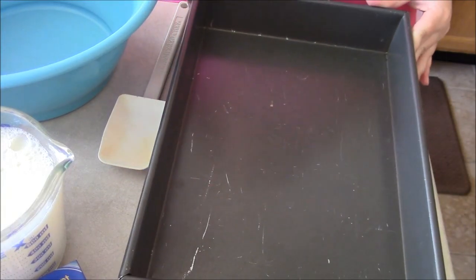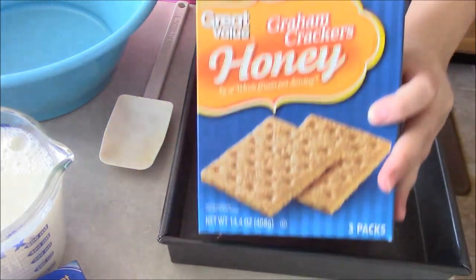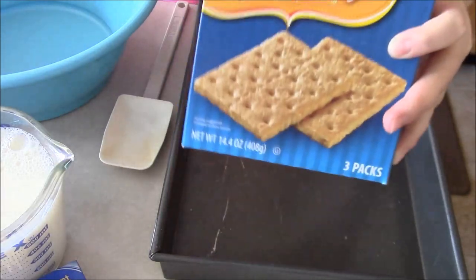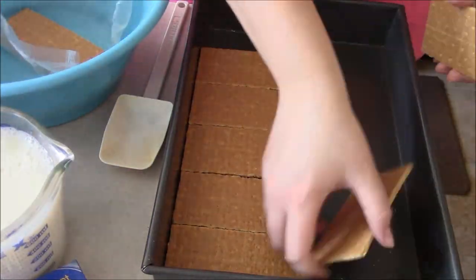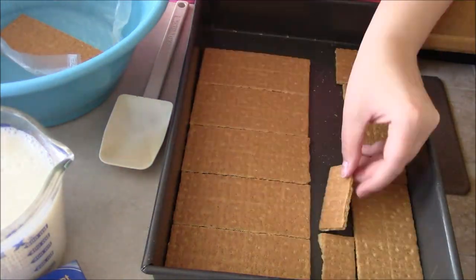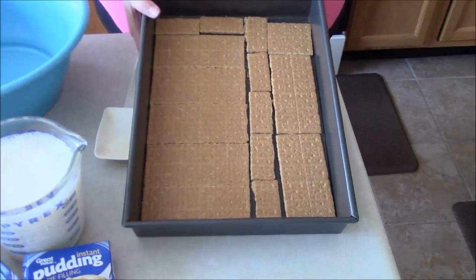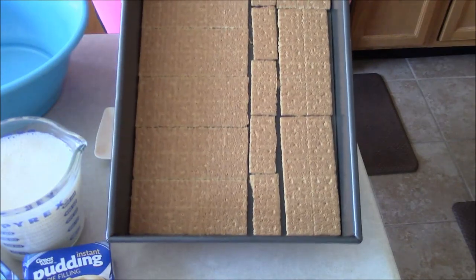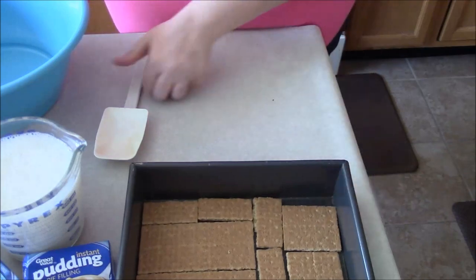Right here I just have a nice 9 by 13 pan, and all you're going to want to do is take some graham crackers and layer them across the bottom in one even layer. Okay, so we have our 9 by 13 lined with our graham crackers, and now we are going to move on to our mixture.